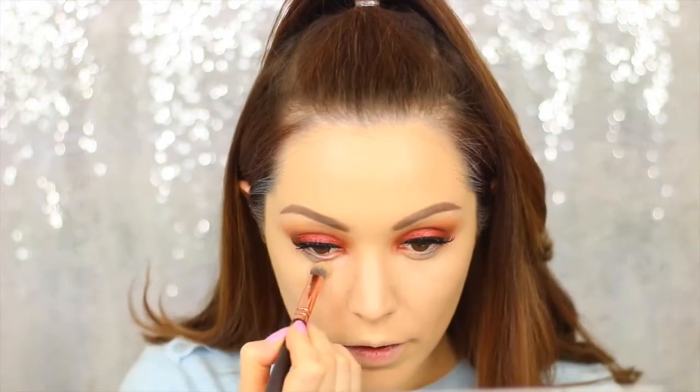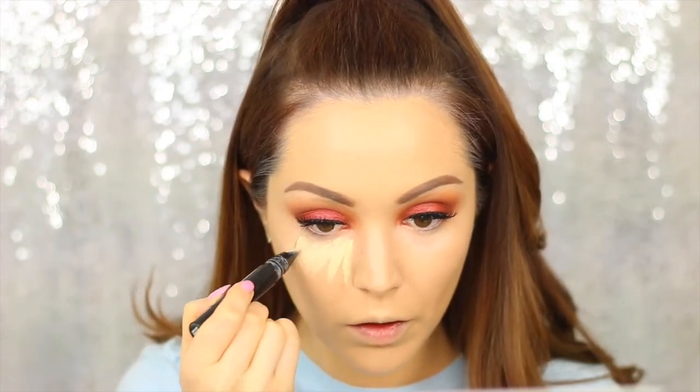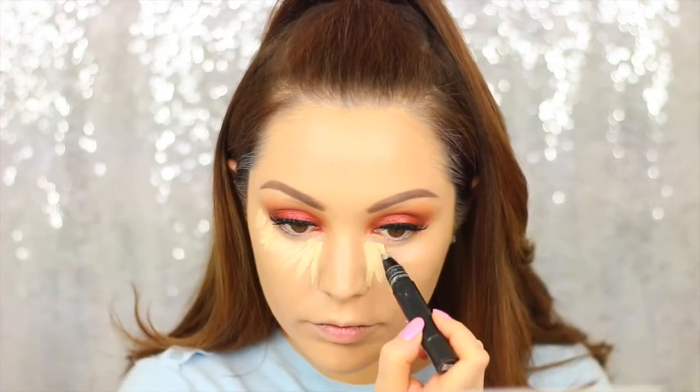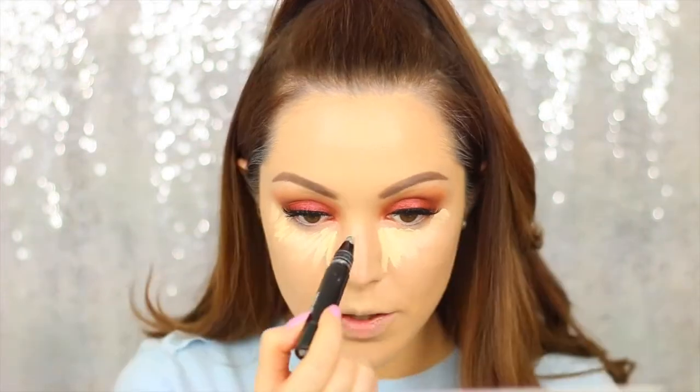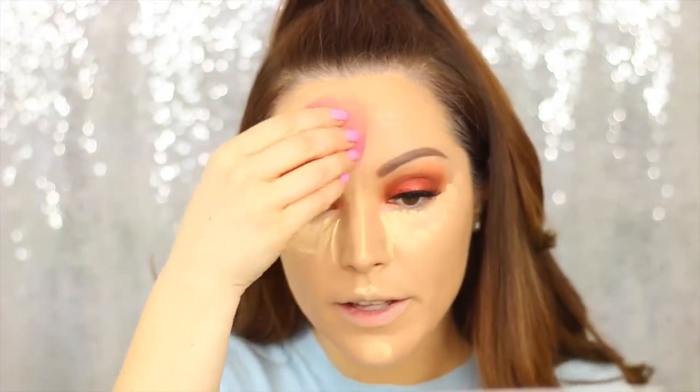Moving on to concealer, I'm taking the Becca Under Eye Brightening Corrector first, and then moving on to the MAC Prep and Prime in the colour Light Boost. I'm also going to be highlighting with this and then blending it out with my Beauty Blender.